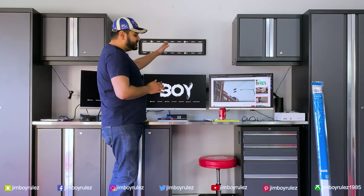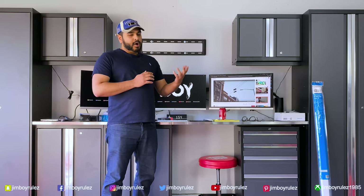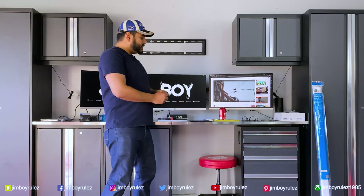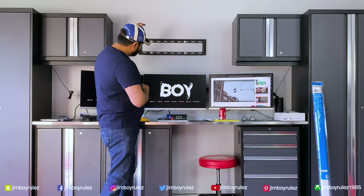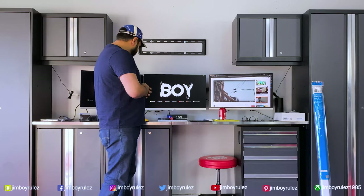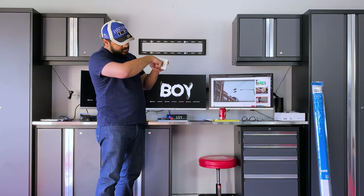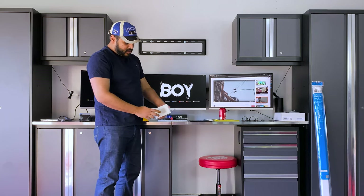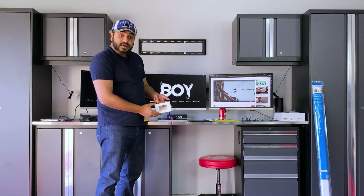Now that we have removed the TV, we have two options for routing the cables. Option one — if it was my living room I would use this — is to make a hole here and a hole underneath, run the cables through from behind the wall, take them out from the bottom, and put face plates so the cables go in and come out behind the wall, and the cable comes out right there.